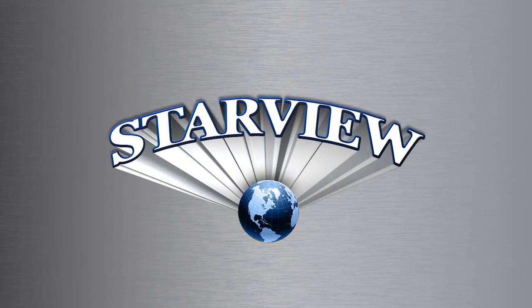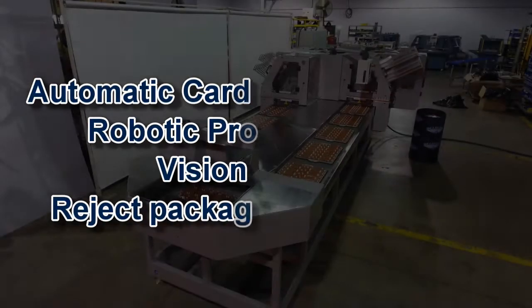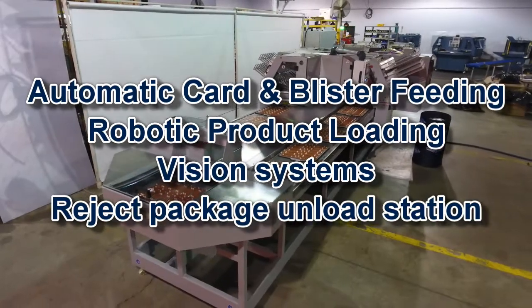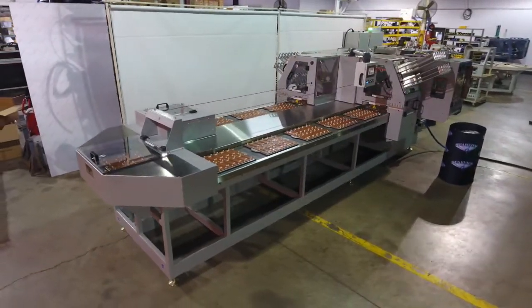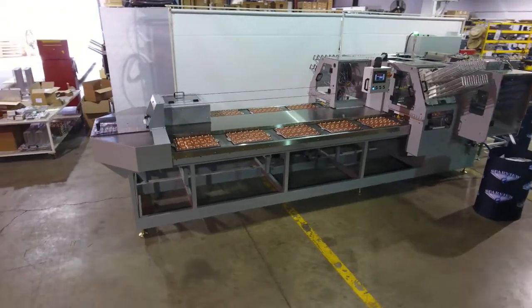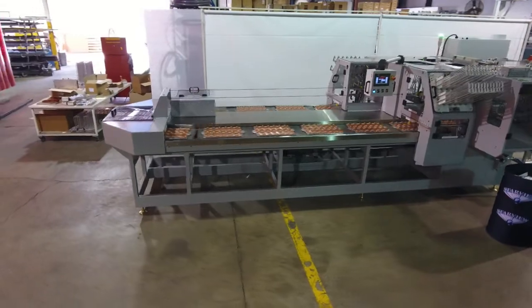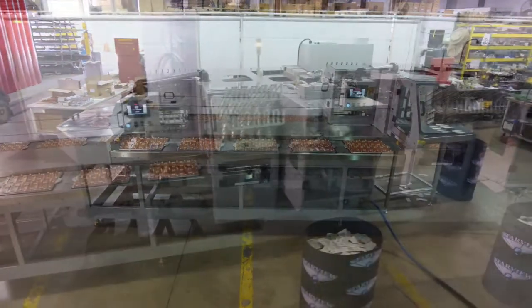Starview's BSC series carousel blister packaging machines are designed for high volume production requirements. Machines can be manufactured with anywhere from 10 to 20 or more stations, and are available with nominal sealing areas of 14 by 18 inches or 18 by 24 inches.